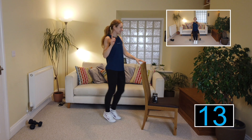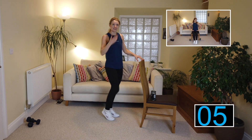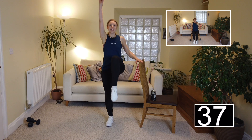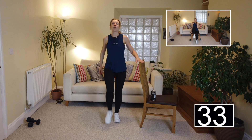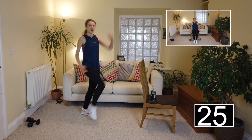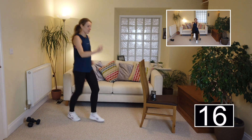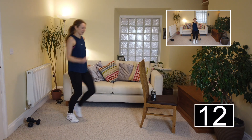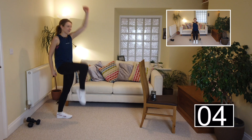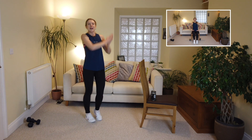Can you believe we've got one more exercise to go? Let me know in the comments if you're liking the three rounds of five exercises. Shoulders down — walk it forward: one, two, three, reach; back, two, three, reach. Level three: let's rock it out with more energy — one, two, three, reach; back, two, three, reach. Use your room and travel around if you've got space. Keep it going — nearly there, folks!